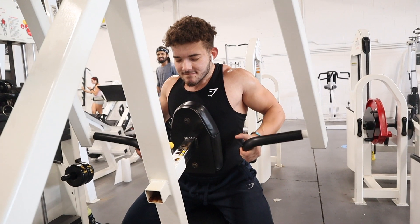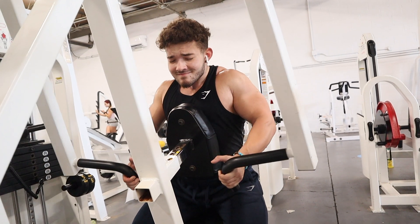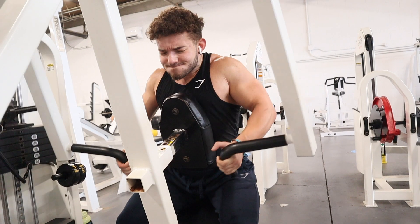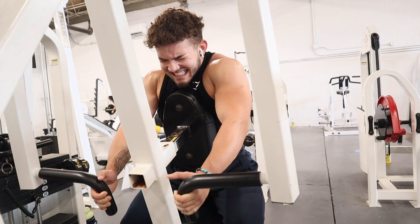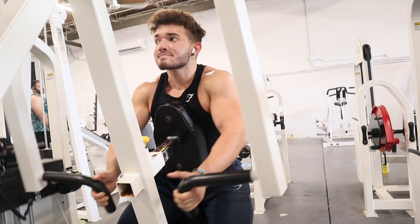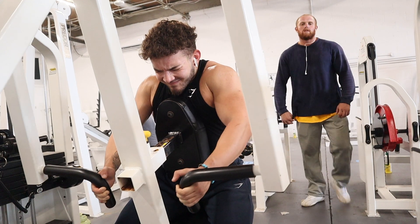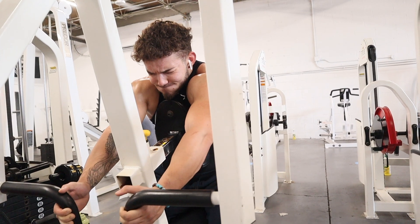Third movement is a machine neutral grip row. I really like this because one of my lagging body parts is my inner lower traps — that area really needs a lot of improvement. This is a great move to increase thickness and density of the upper to lower traps and mid back. At the bottom, I'm again stretching as much as possible. It really burns when you let that stretch out instead of just focusing on the contraction. Also focus on the negative when you do any movement.